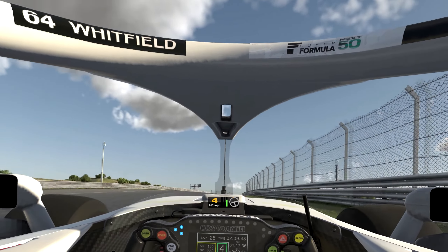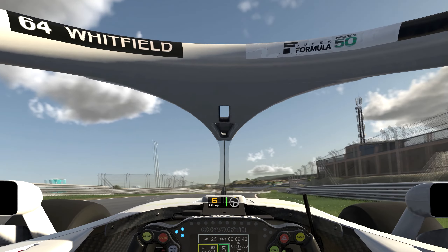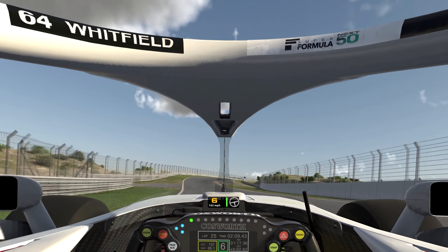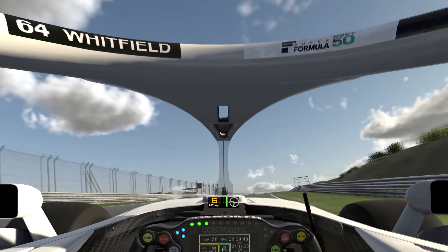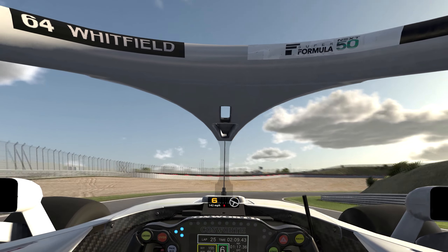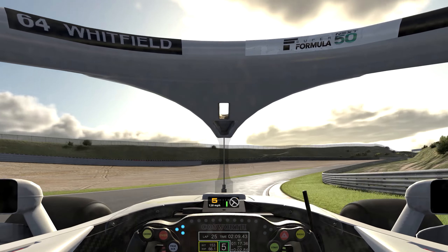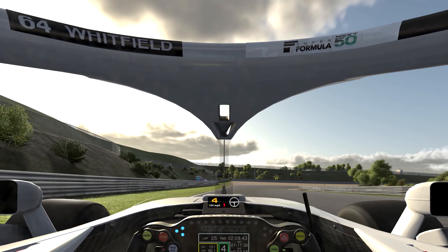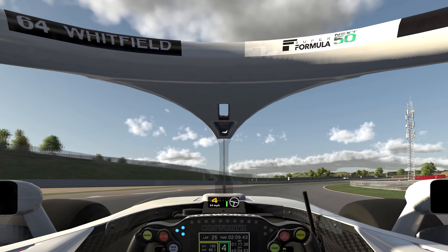Second gear works well too if you want. Onto the exit curb — absolutely floor it as early as you can; this car can handle it, especially with the banking. Either lift off or brake, it's up to you. Bring it round, hit the apex at the end of the curb, slight stab of the brakes.